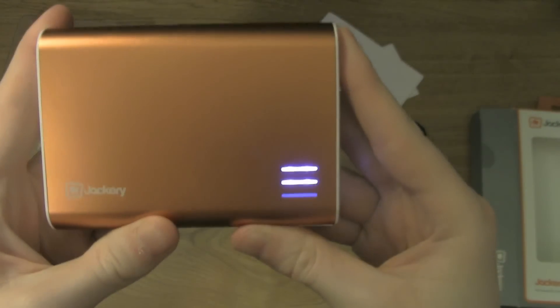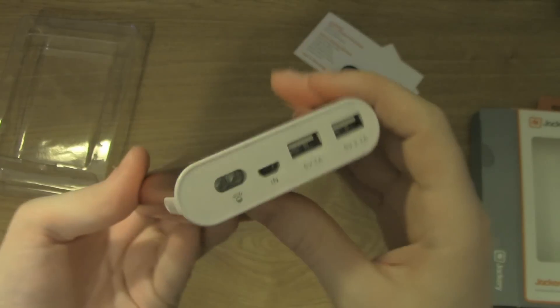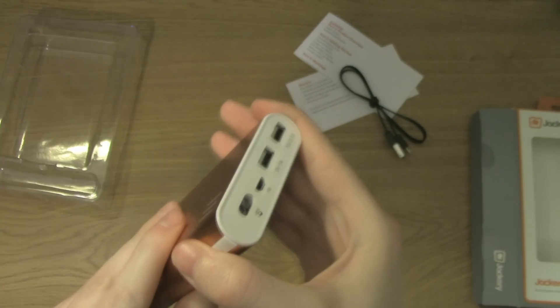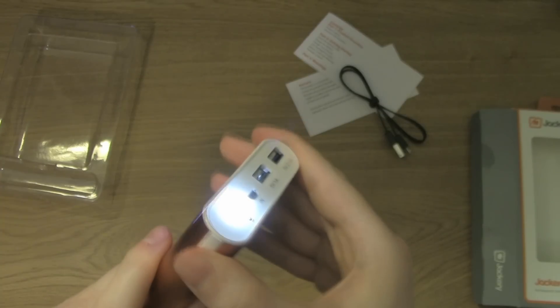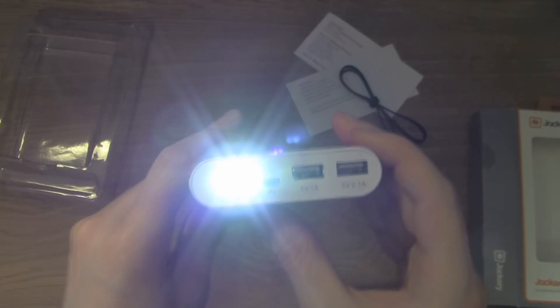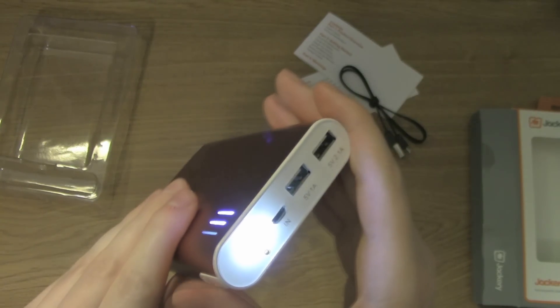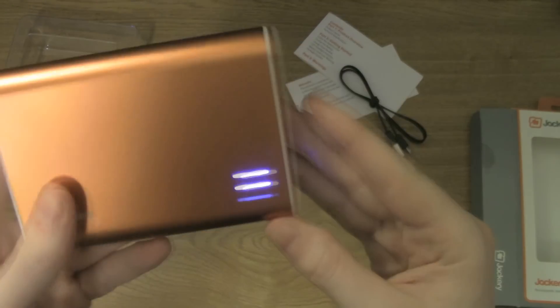This is right out of the box, so it's not fully charged. That's the light — it's pretty bright. You press it twice to turn on the light, and press it twice again to turn it off.